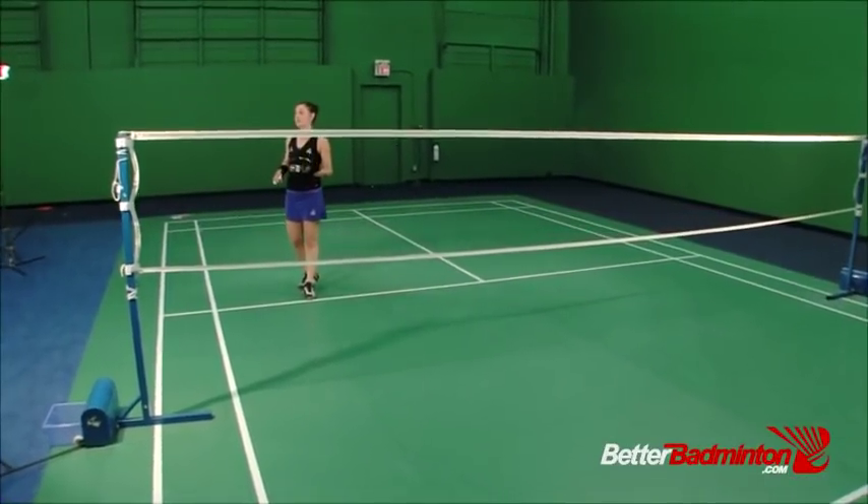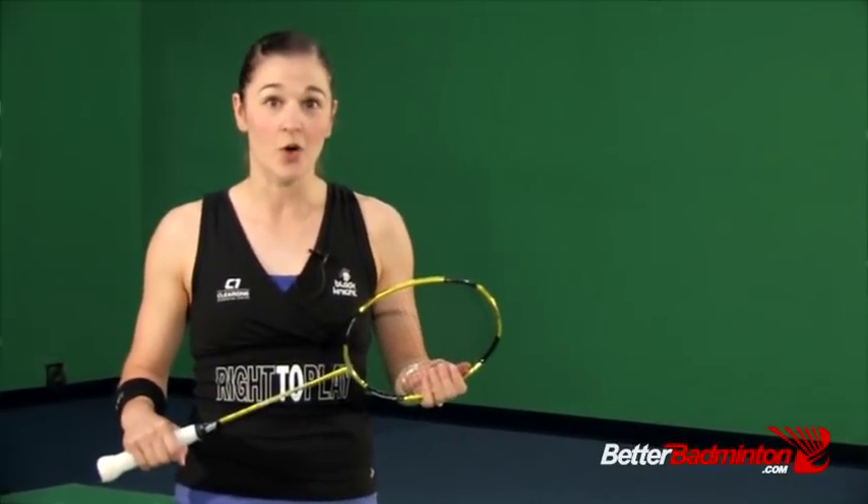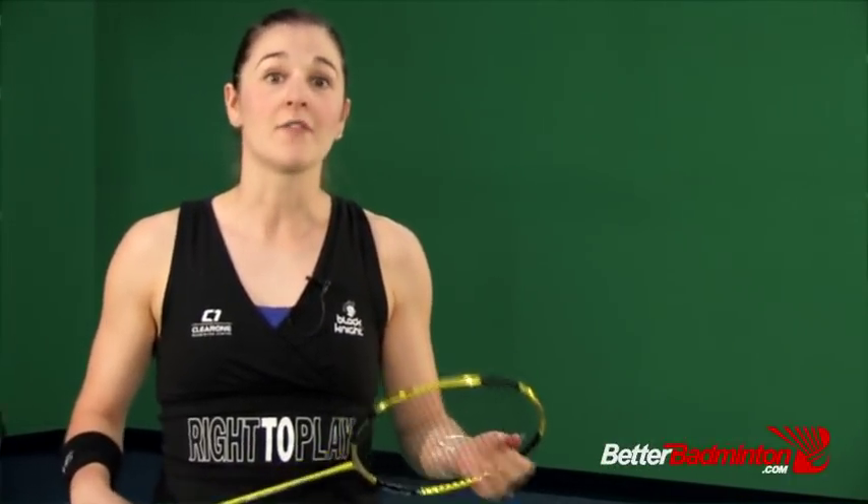Footwork is the foundation to being a great badminton player. If you're not moving efficiently around the court, then you can't challenge your opponent on the other side of the net. That's why we made footwork one of the three main streams of our program.